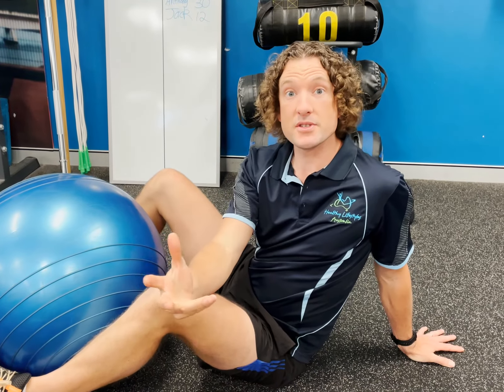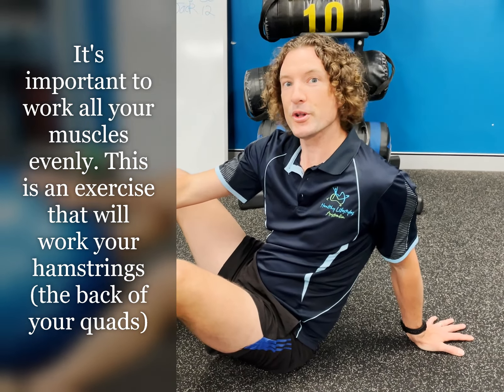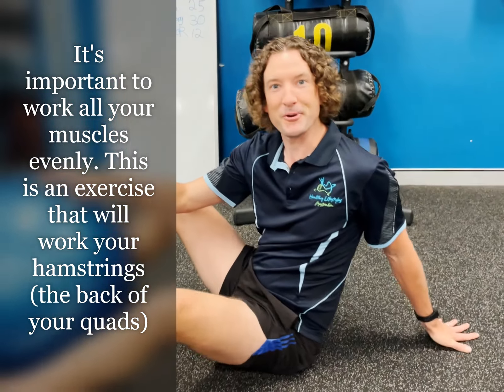Hi everybody. A lot of the time we do quad exercises like squats as part of our workouts. However, it's important to be able to balance the muscles around the legs that we work. One of the exercises that can help work our hamstrings, which is the opposite side of our quads, is this hamstring ball curl lying on your back. I'm going to show you how to do it right now.